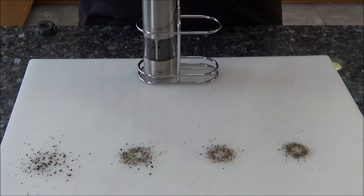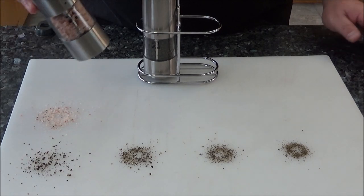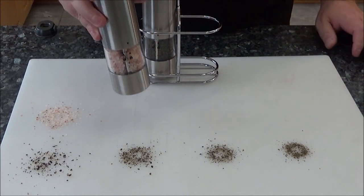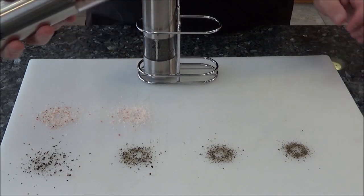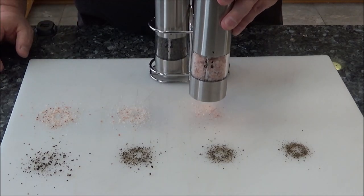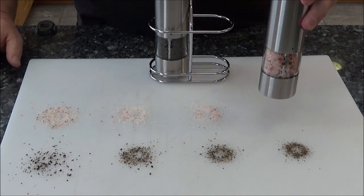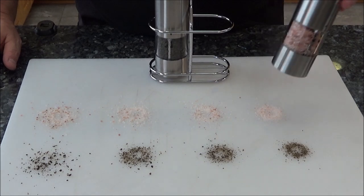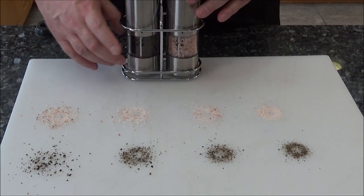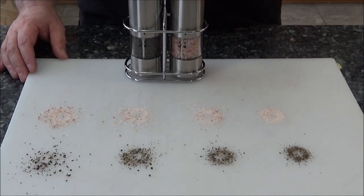Let's see with the salt now. It's the pink salt so you might be able to see it pretty good. There we go — let's adjust it a little more fine. Oh yeah, these are very easy to use. Let me get it on a really fine setting here. Alright, there you go — coarse to fine. I have to say I'm pretty impressed. We'll be back in a second, I'll give you my final thoughts.